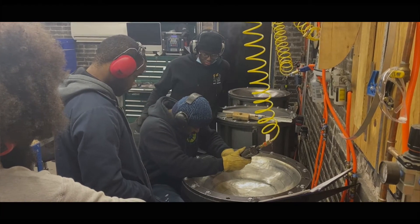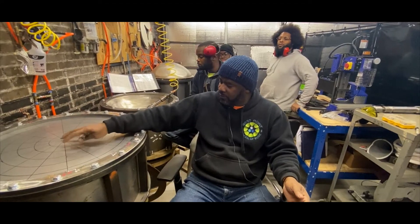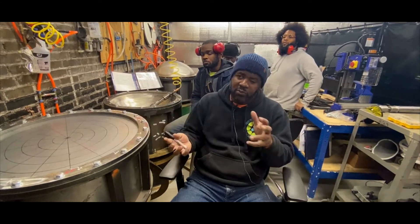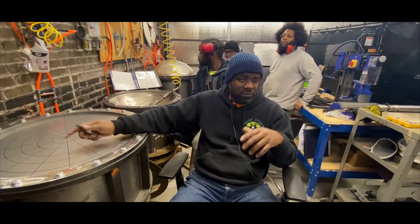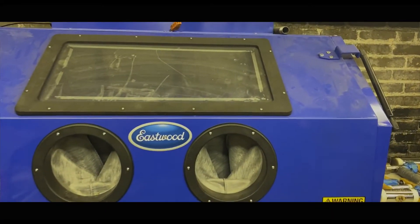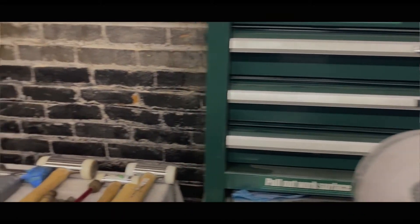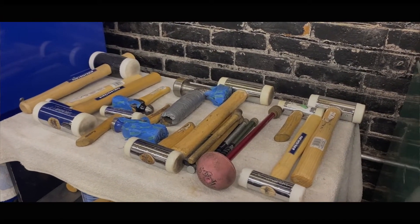We're manipulating steel, so one of the jobs is the actual sinking — sinking the steel into a bowl. Then we need to weld it together to recreate a drum. We start with a flat piece of steel and weld it together to create a drum. There is sandblasting that's involved, and priming and painting the instruments with a very nice coat and top coat, almost like you would paint a car.